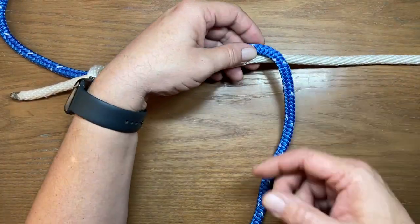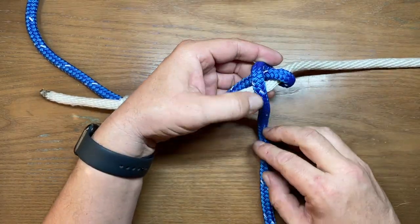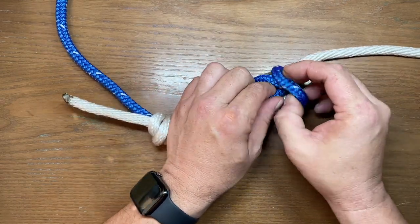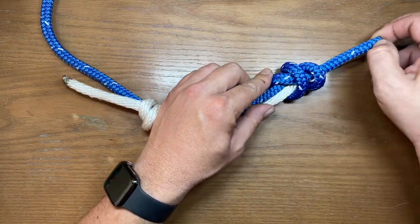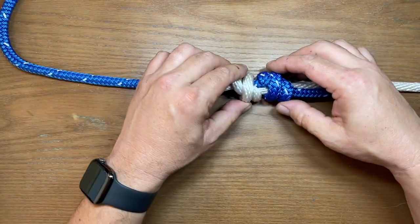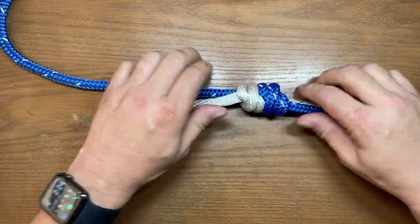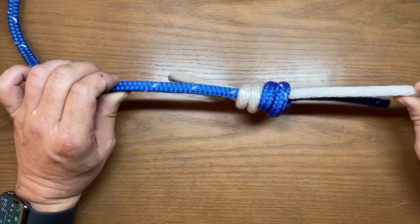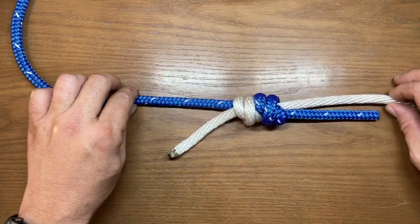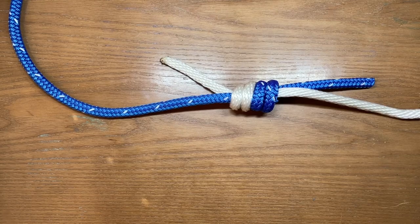On the other side we're going to do exactly the same thing except going in the opposite direction — go around once and then twice, lift those loops, and stick it right in between those two loops, then snug that one up as well. When we pull them together, those X's will parallel one another and meet up, and now you have formed the double fisherman's bend. When done correctly you'll have two X's on one side and four parallel wraps on the other.